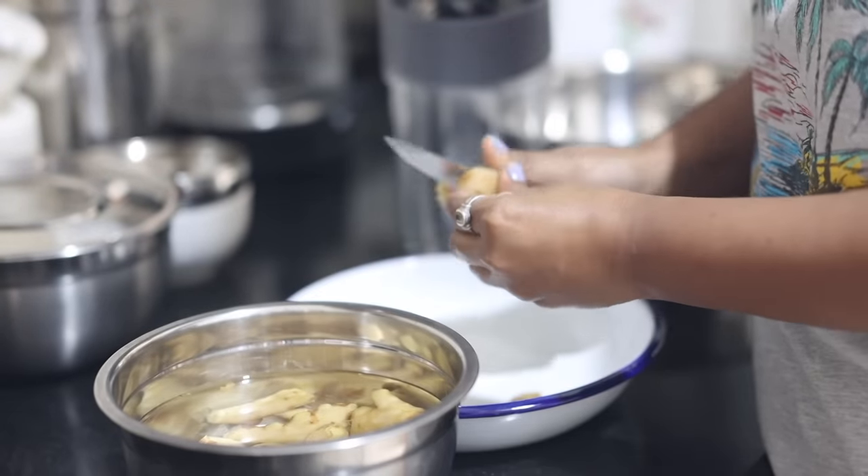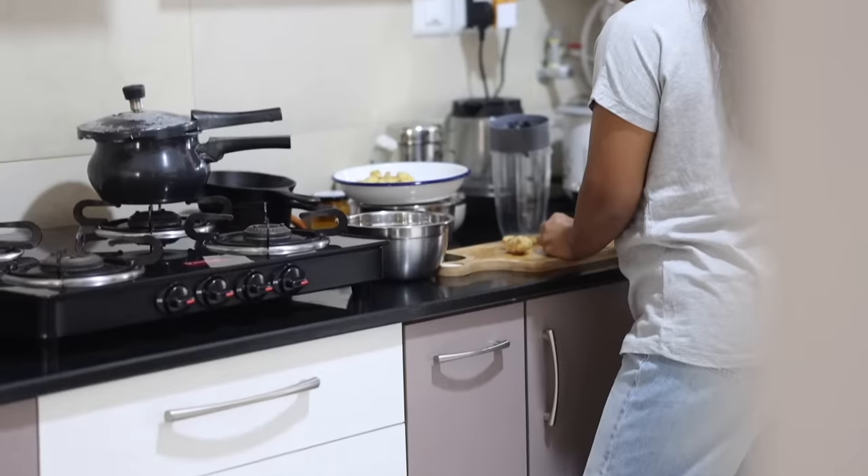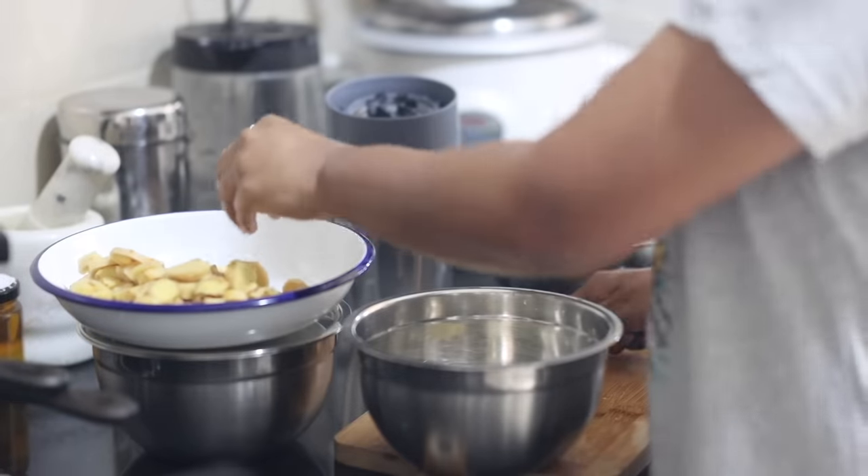I also have a lot of meal prep to do. The first thing I'm going to do is make ginger garlic paste, store it in ice cube trays, and then store it in the fridge in the jars I showed you.